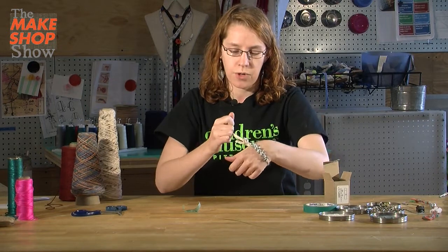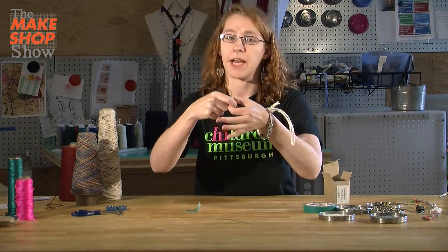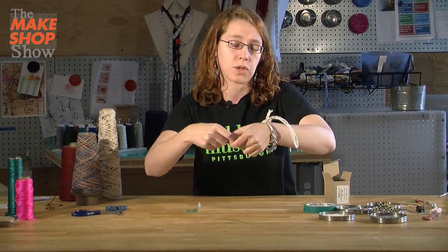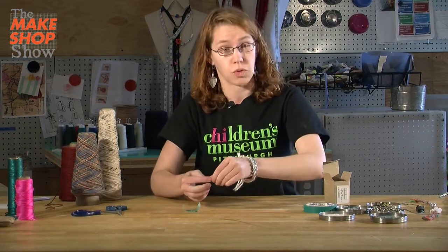If you have what are called clasps — a little piece of metal that hooks together like on necklaces or bracelets you buy in stores — you can also try tying those on. You can find those at stores that sell things to make jewelry.